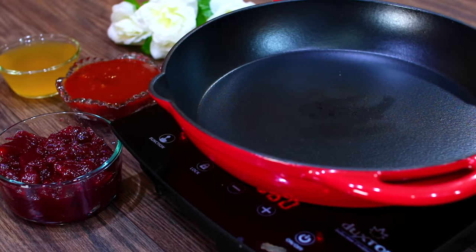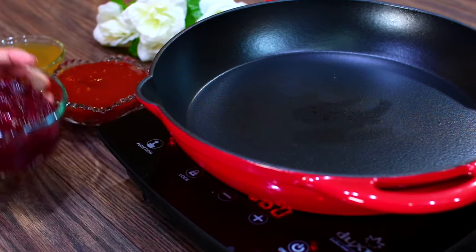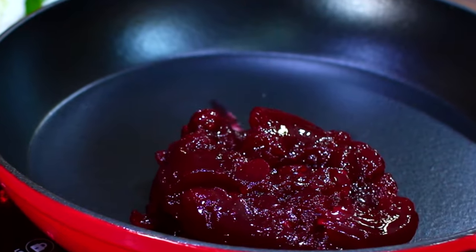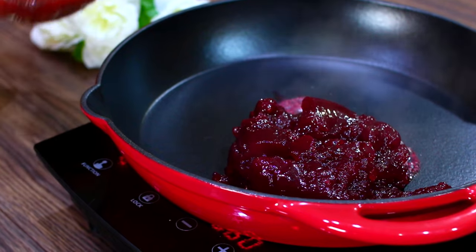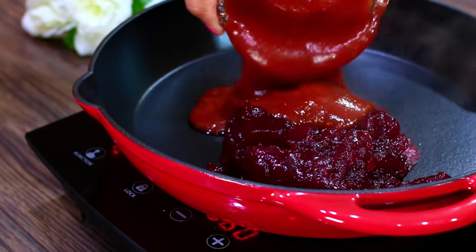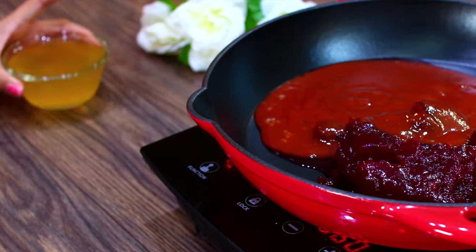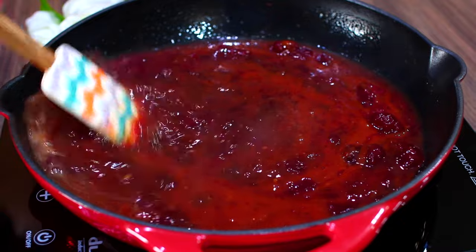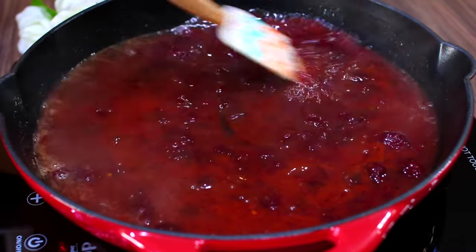While the meatballs are baking, I'm going to start making the cranberry barbecue sauce. In a skillet, I am adding in some cranberry sauce and your favorite spicy barbecue sauce. Last, add some beef broth and mix everything together. Let this cook for about 10 minutes on medium heat to thicken up just a little bit.